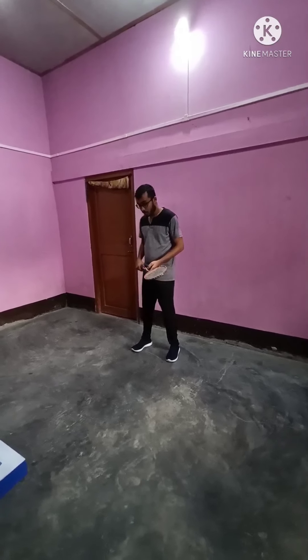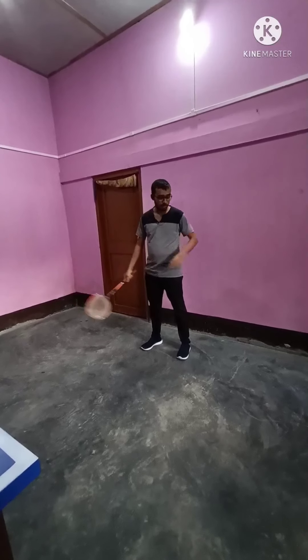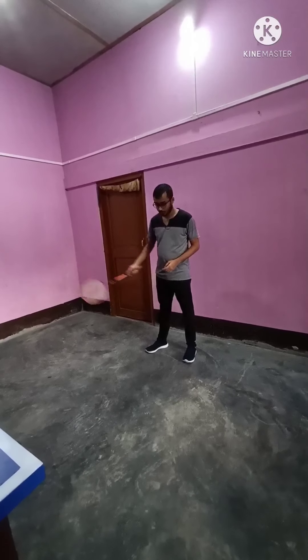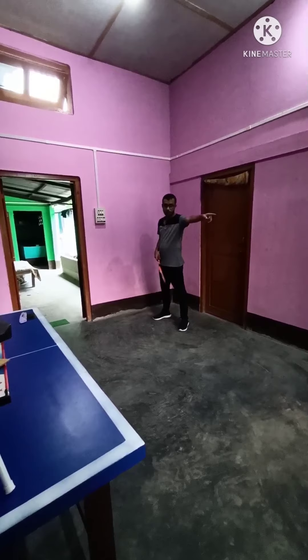So in badminton, footwork is very easy. Just use small steps to go from wherever you need. If I have to go that side, I will use small steps to give the shot. So I will go like this and play the shot.